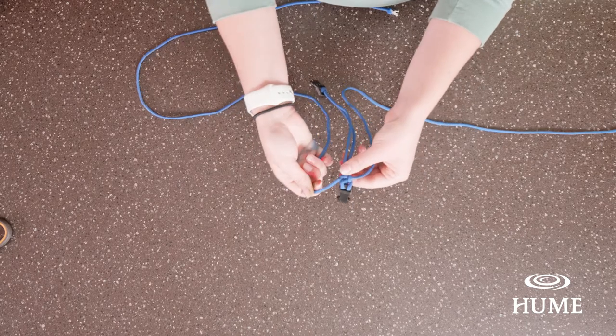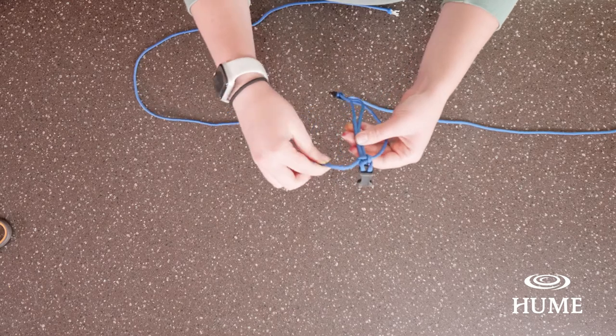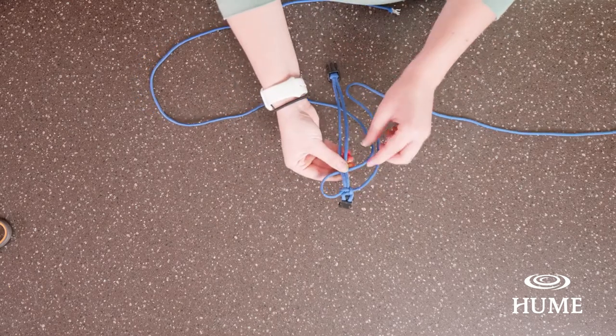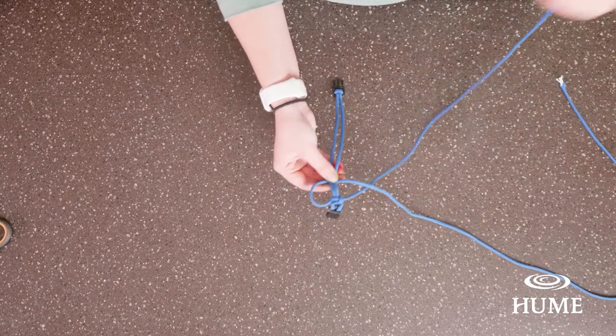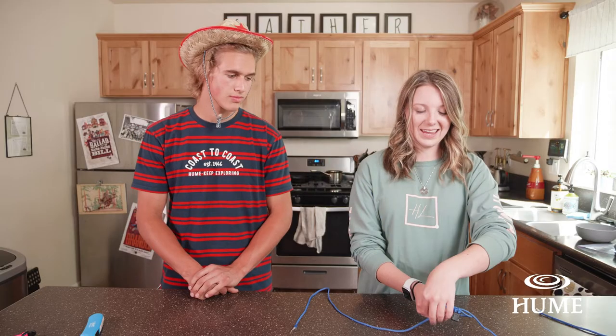We went right first, then we went left, so now we're going to go back to the right string. Just like Moose said, we're going to go under the middle strings, over the other side, and through the loop we just made. Under, over, through the loop, and then pull it tight.